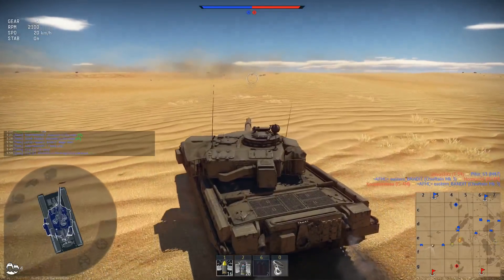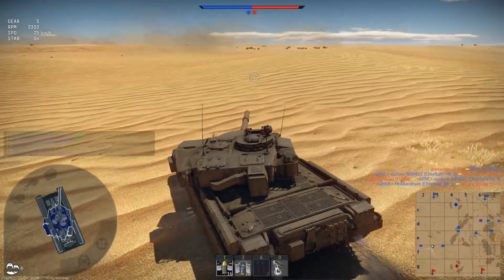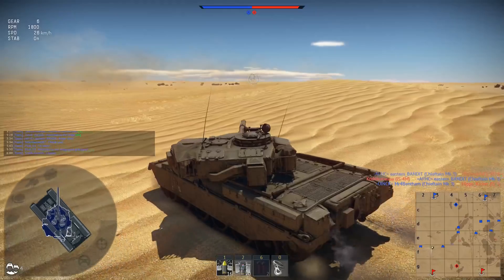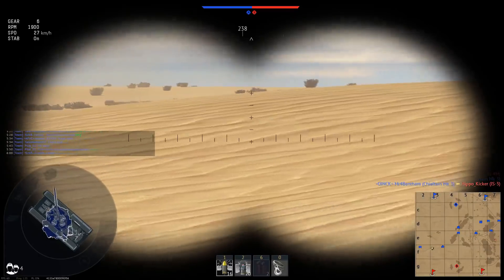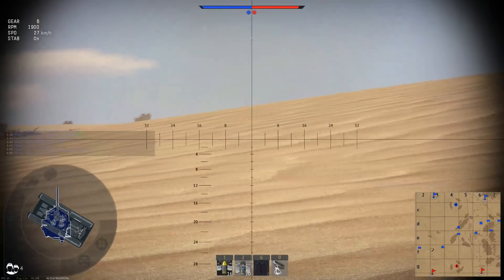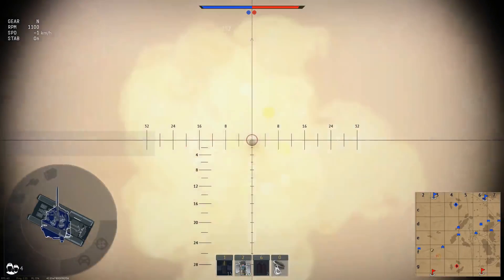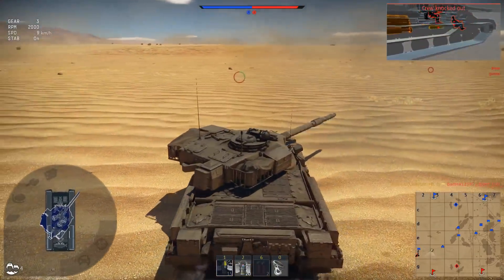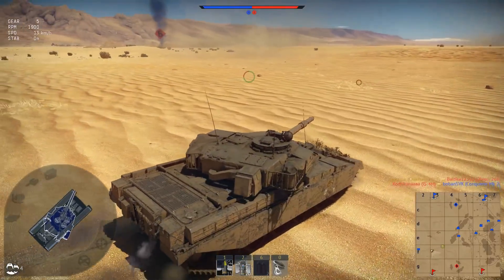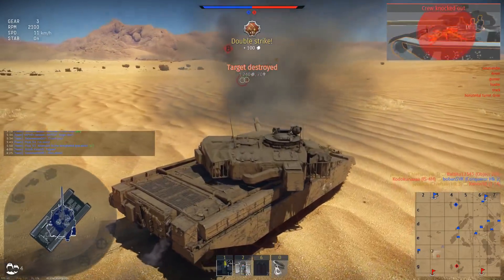At least there's no storm today — there usually always is. I don't know how people see through the desert with these storms. I think they must have graphics at minimum. Look at that — nearly missed. But it's okay — crew dead, as it should be. This good man has been destroyed. The target has been destroyed.